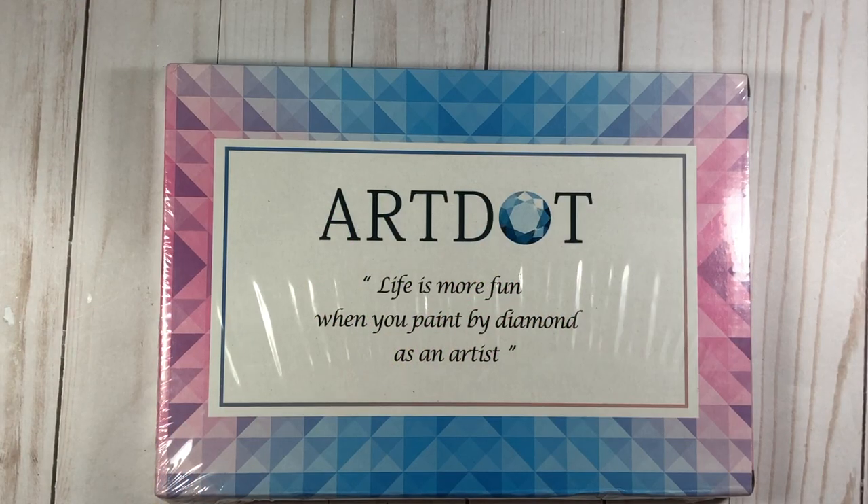Hi everyone, it's Lisa, welcome back to my channel. Today I want to share a product I received from this company Art Dot. This is a product sold on Amazon — they reached out to ask if I would take a look at it and post a video, and I said sure because it looked like fun.